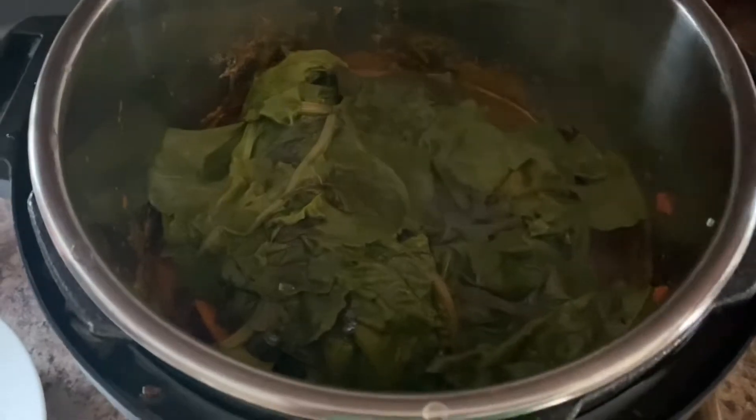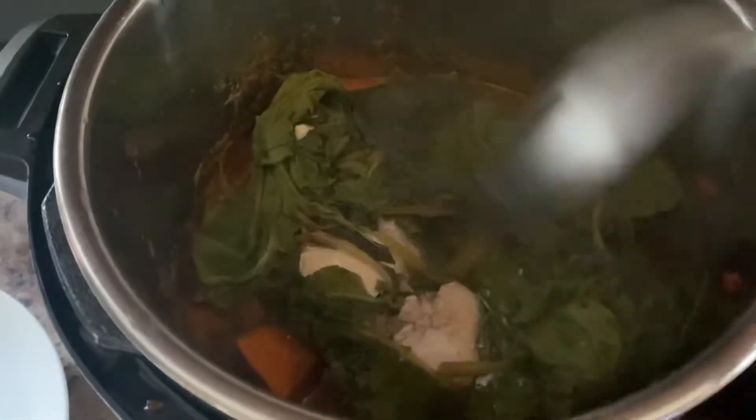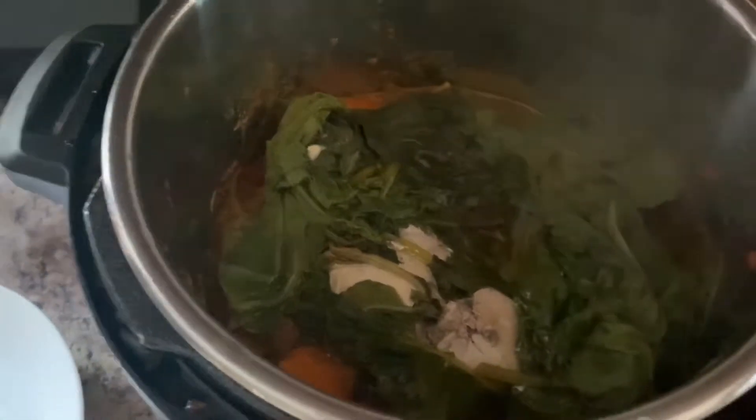25 minutes is done. I let it naturally depressurize, and you can see all the greens have steamed, and underneath is the chicken. So what I'm going to do is remove this from the pot — here are the chicken and the greens.